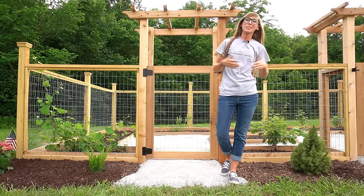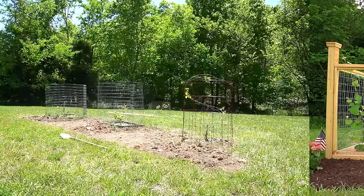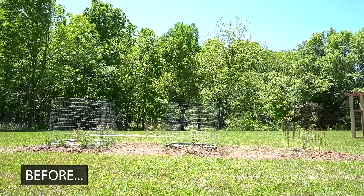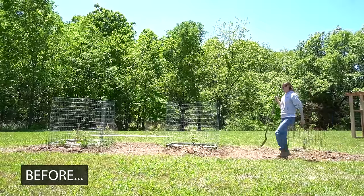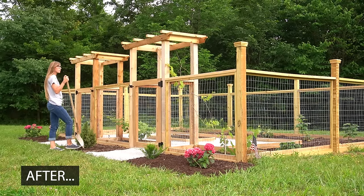Hey guys, it's Shara from Woodshop Diaries and let's build a garden! Last year we planted some grapes and berry bushes, but clearly they could use an upgrade. So this spring I dug — pun intended — into a fenced garden build.